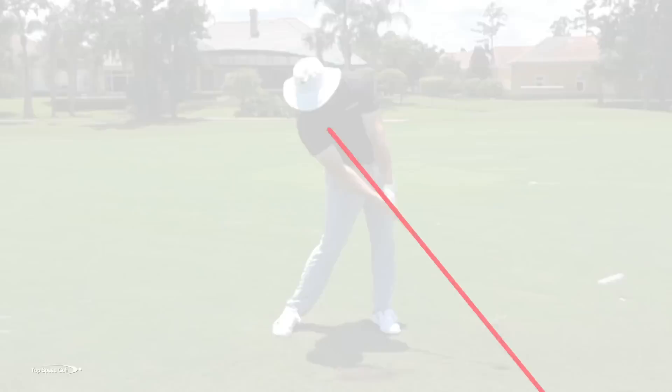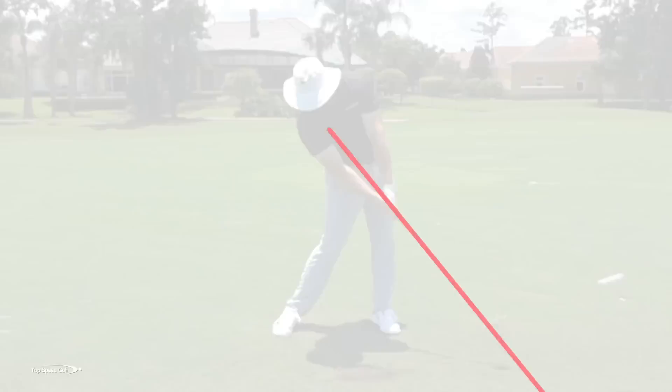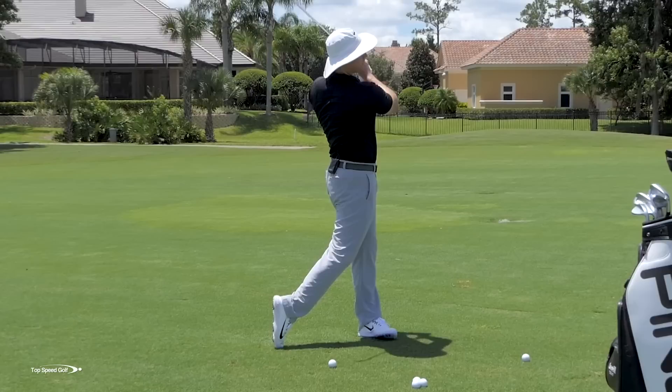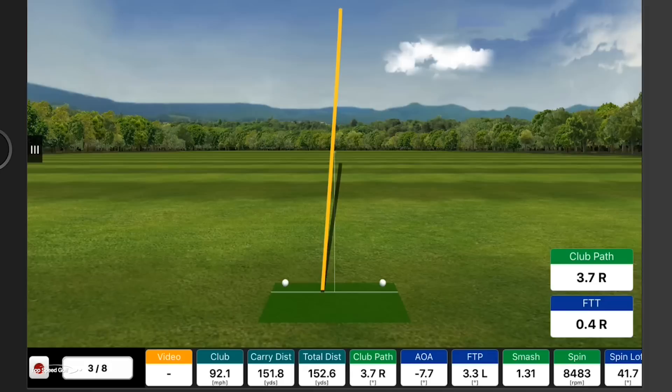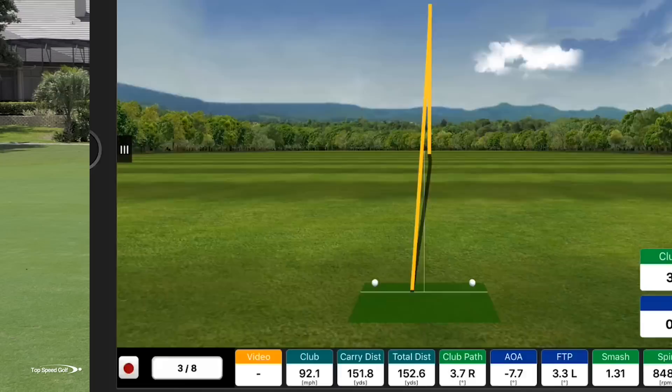For the first five or six practice reps, focus only on the right wrist staying back. Keep your body rotating all the way through to a full finish. Feel like your right wrist is back, the club is covering on top, and accelerate to a good full finish. Right wrist is back, you're still getting speed because you naturally release out in front. That one went right at the flag — just 10 feet, hit it nice and solid.